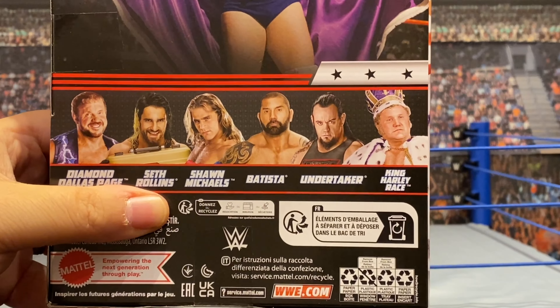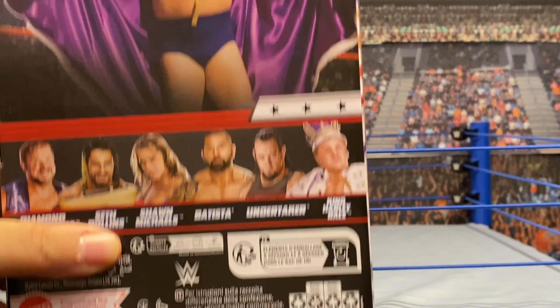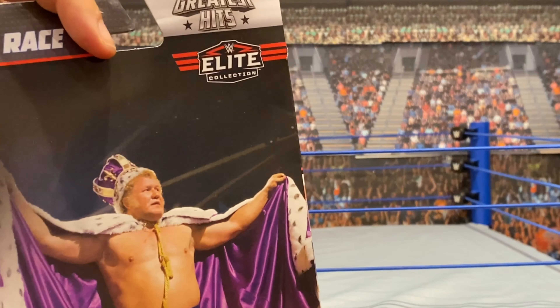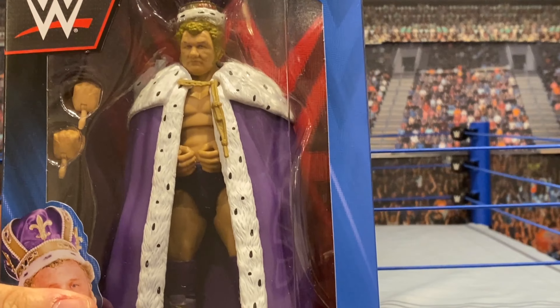And then the other legends that are in this collection. To date, this is the only one I've chosen from this collection — the only one I really needed, I think. So without further ado, let's unbox the King.